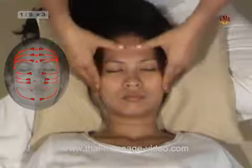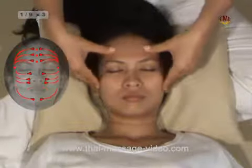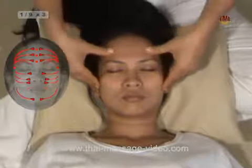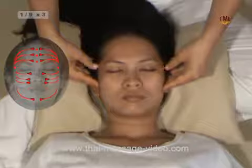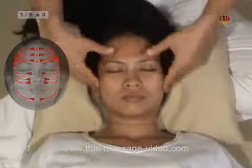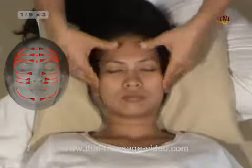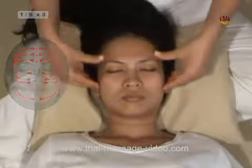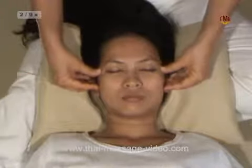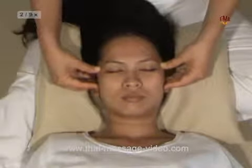The middle forehead line. The upper forehead line. Technique 2: Circles on the temples — our thumbs continue with gentle circles on the temples.